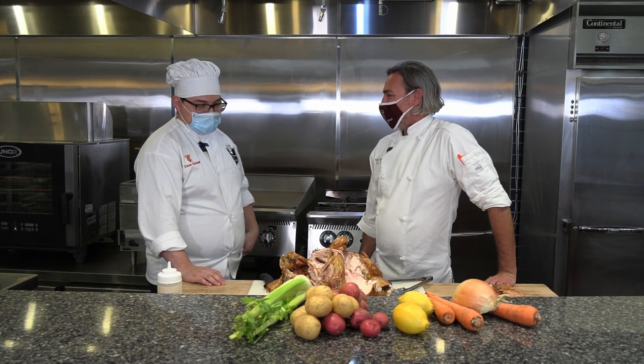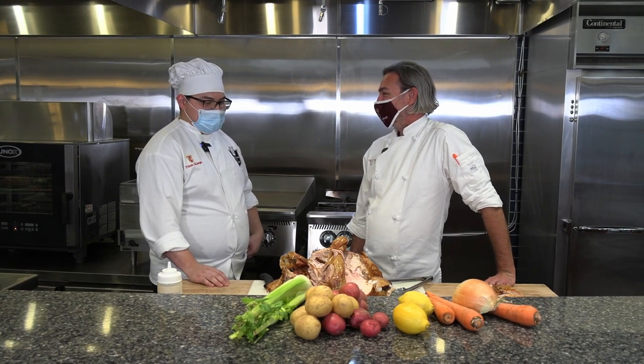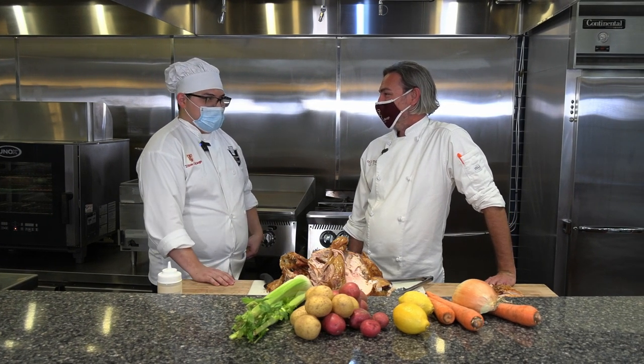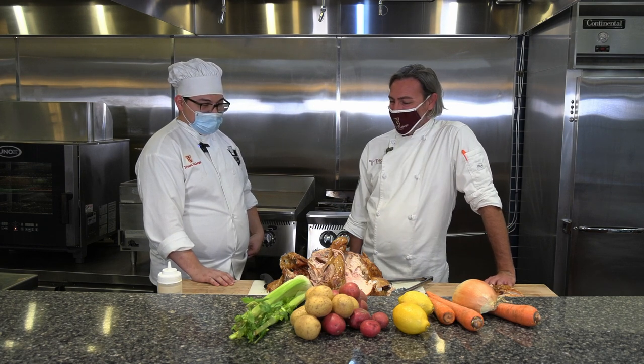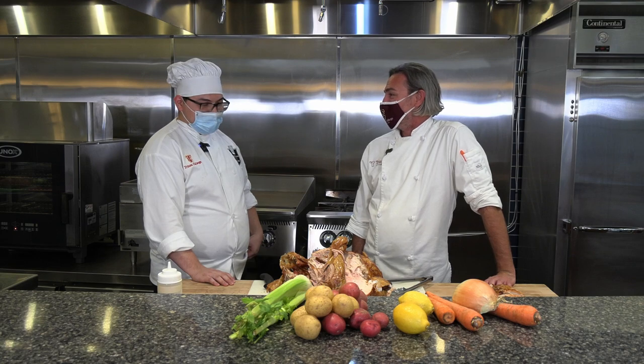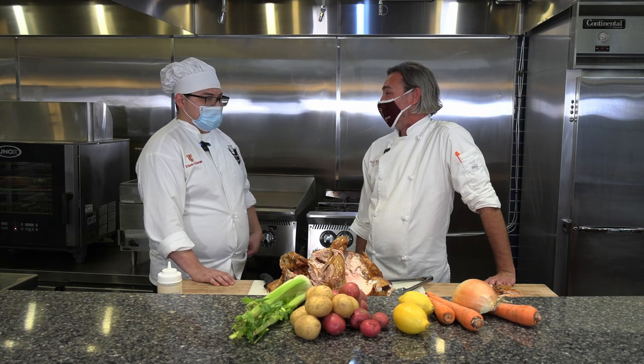So Louis, what did you think about making turkey? I thought it was difficult at first, but now since looking at it, it looks pretty easy. I think you did a great job. I look forward to sharing this with the rest of our class and enjoying some turkey. Thanks for helping me out today. Thank you.